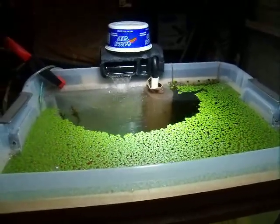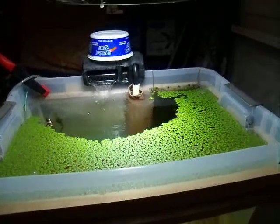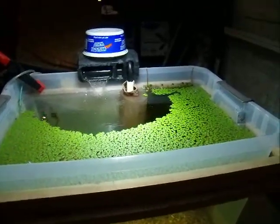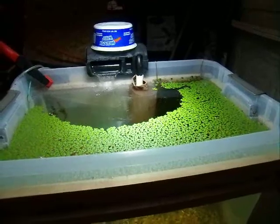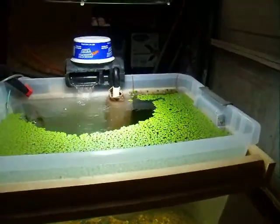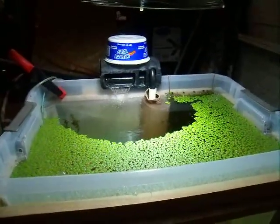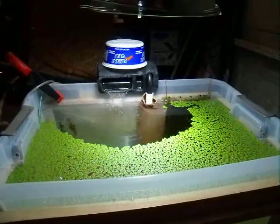I just want to give another shout out to DIY fish keepers and everybody who helps me with my DIY ideas. We'll talk to you later, and I'll keep you updated on the farm tank and let you know how the plants turn out.